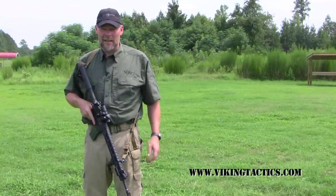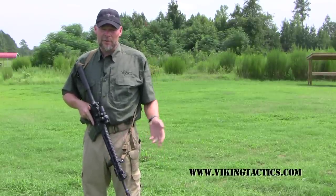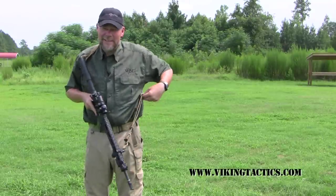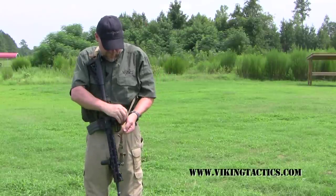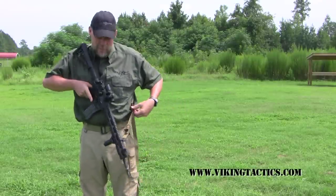Hi, I'm Kyle Lamb from Viking Tactics. I'd like to introduce you to our new product, the backpack sling. Most of you are pretty familiar with our current line of slings. The regular Viking Tactics sling operates just like such. We've also added quick detach, so if you continue to pull, you can break away and cinch your weapon completely tight against your body.